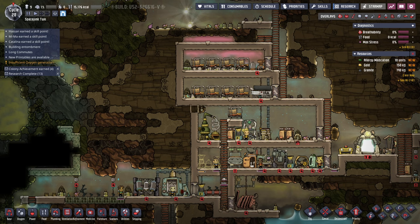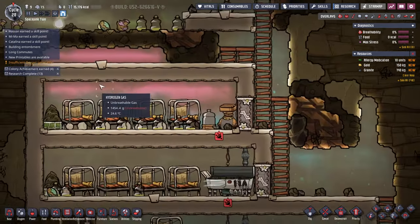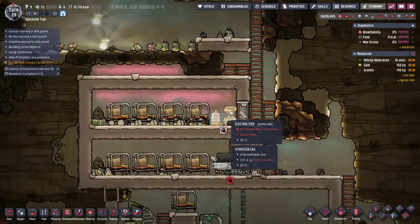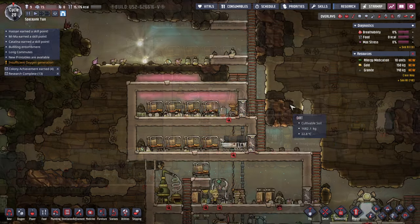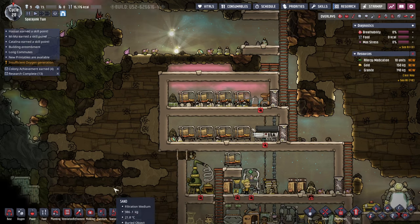Hello everyone and welcome back to Oxygen Not Included. Apparently I have to separate some gases around here, especially maybe here. It looks like it's hydrogen gas up here because of the electrolyzer. We have some polluted oxygen here. I understand that now, but I'm going to have to figure out how to do it, and that's what ventilation is for.